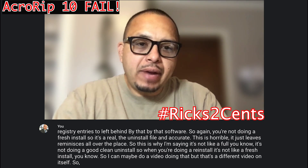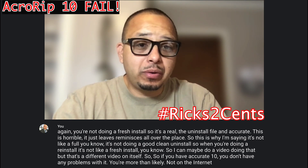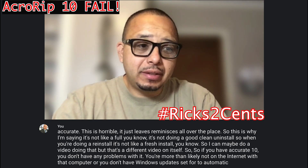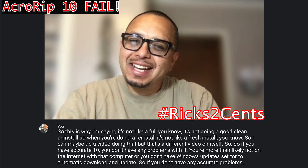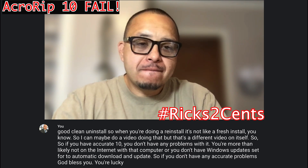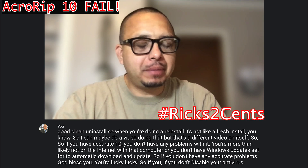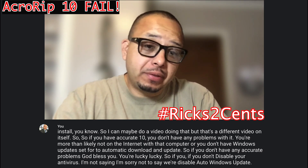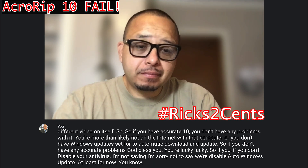If you have Accurip 10 and you don't have any problems, you're more than likely not on the internet with that computer, or you don't have Windows updates set to automatic download and update. If you don't have any Accurip problems, God bless you — you're lucky, lucky, lucky. So disable auto Windows updates, at least for now. That's the problem.